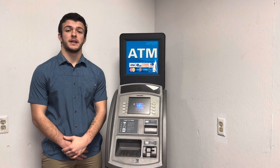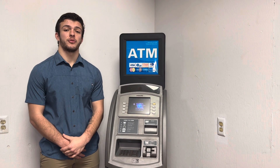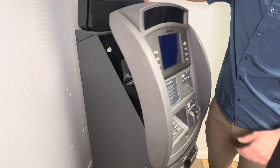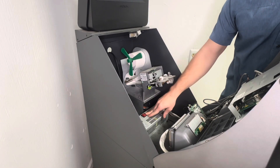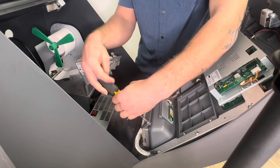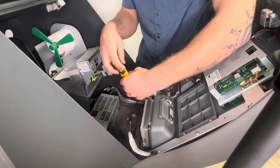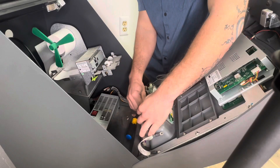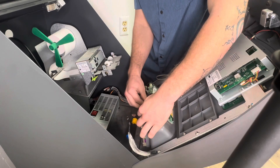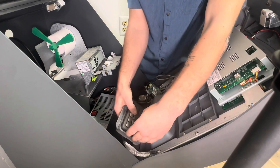Hi, my name is Gene Abolito from MotionATM. Today I'm going to show you how to install your 8000R keypad upgrade kit. The first thing you're going to do is open the top of your ATM with your bezel key and power down the machine. Then you're going to take out the two screws holding in the keypad, unplug the cables from the keypad, and take the keypad out of the machine.